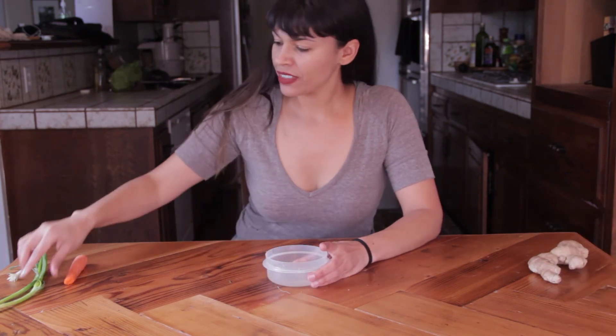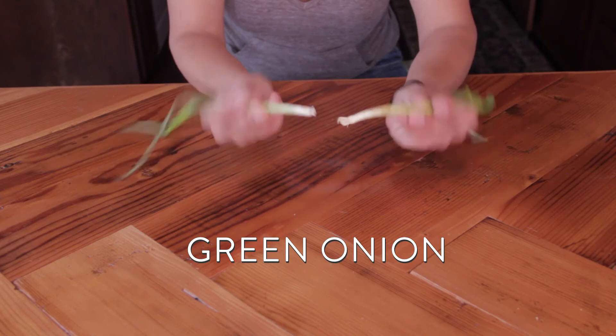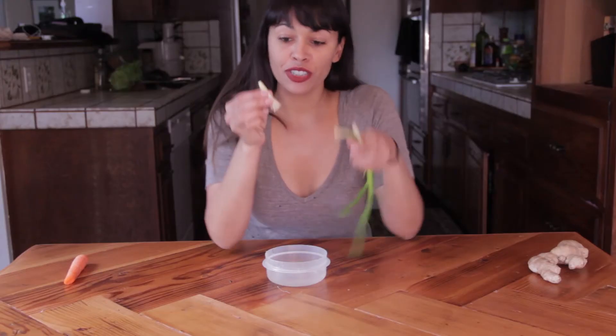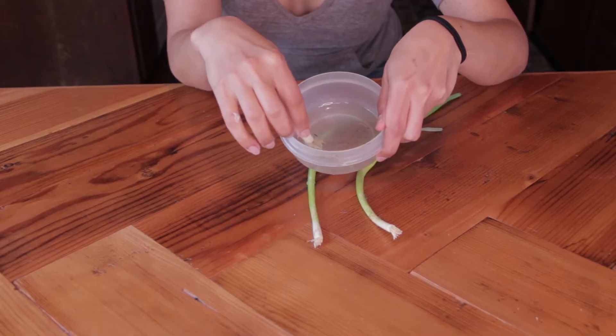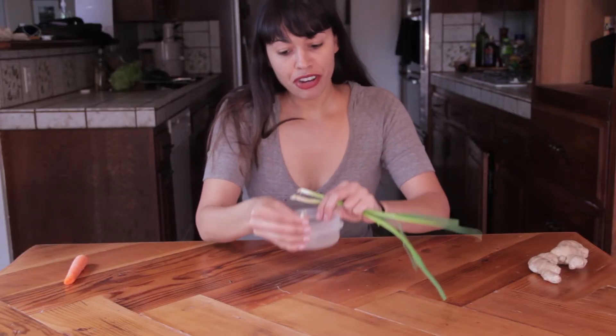Number four: green onion. The tops of green onion is what it'll regrow from, so all you do is put these little roots right in the water, and you can put as many as you want and they'll start to regrow right from the center.